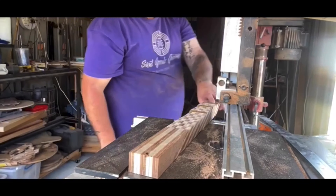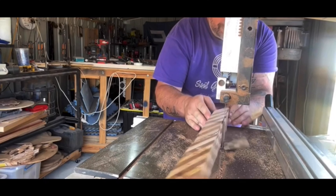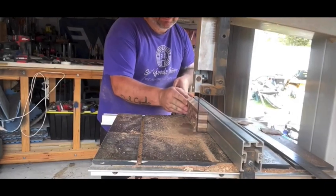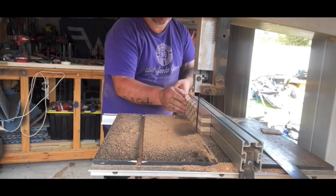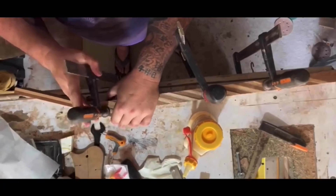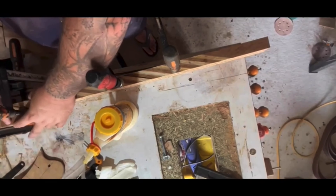That's not quite the full length of the neck there, so I just cut off the excess, ran it through the jointer and thickness sander again to make sure it's all flat before gluing the headstock on. The pattern turned out pretty cool — it's not totally lined up but I think that just adds to it.